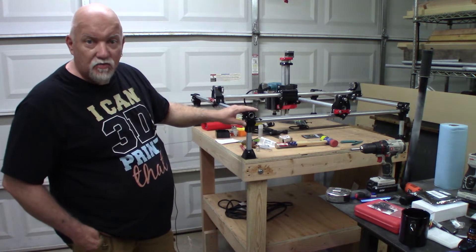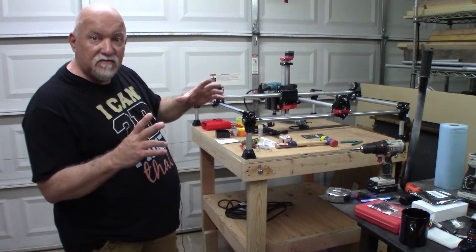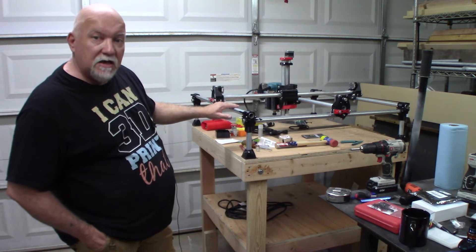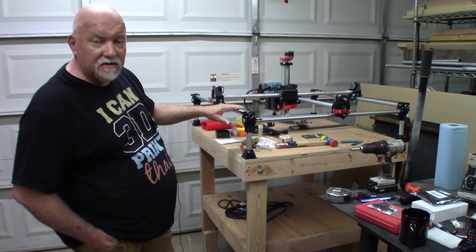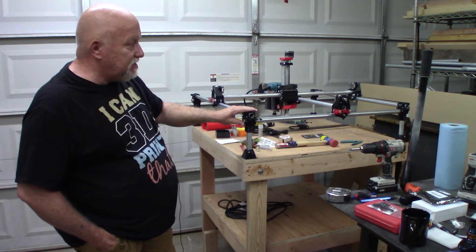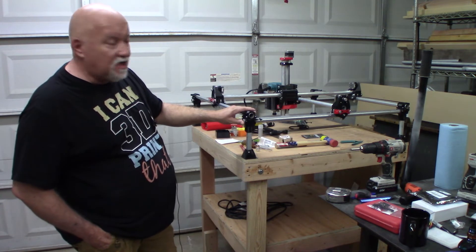I decided to go with PETG for two reasons: I didn't have a lot of PLA, and I had a big 5-kilogram spool of black Ziltek PETG. I printed all the parts on my hypercube. My garage is insulated but it gets pretty warm in the summertime here in Nevada, so I figured PETG will hold up to the heat better. PETG is slightly softer than PLA but I'm hoping it works out fine.